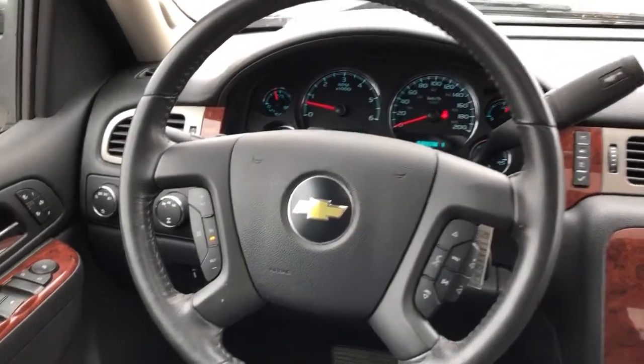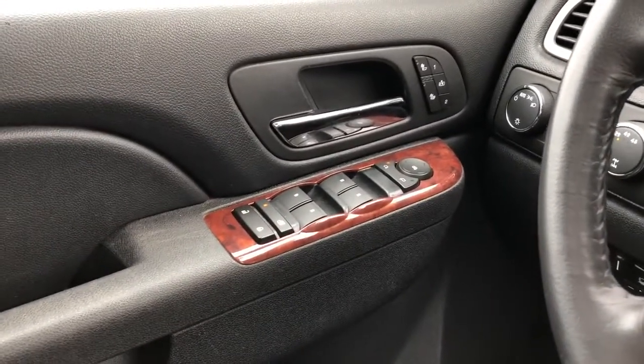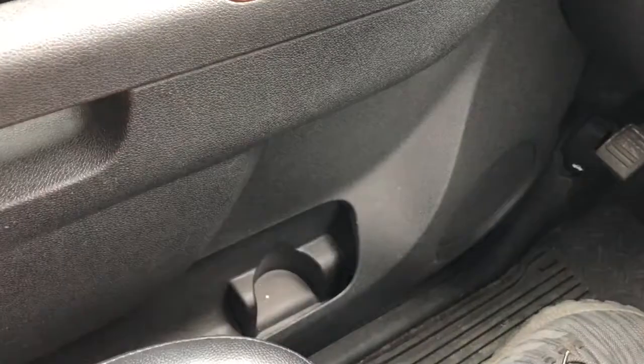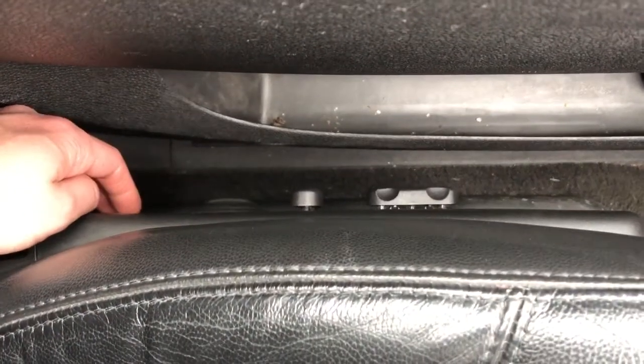Now on to the interior of the Silverado. On our door panel we can see our chrome door handle, window and mirror controls, as well as our heated seat and memory seat options. Below we have our speaker and storage, and on the side of the seat we have power adjustable seats and lumbar support.